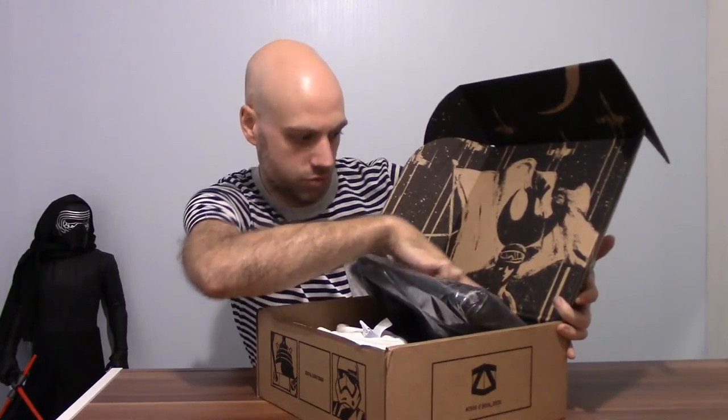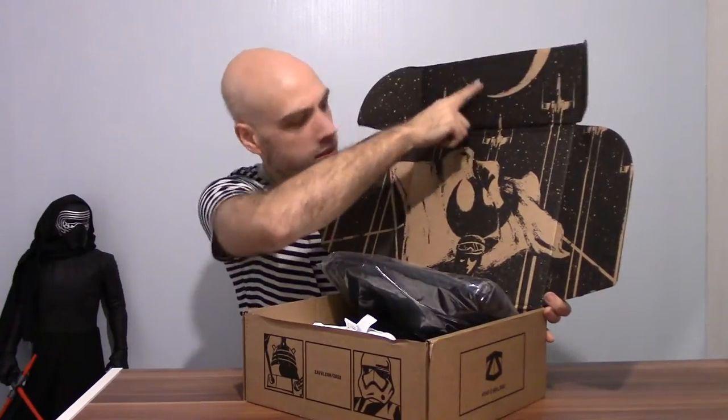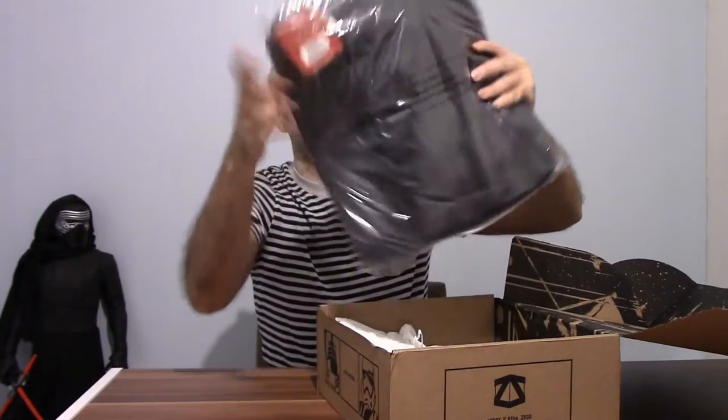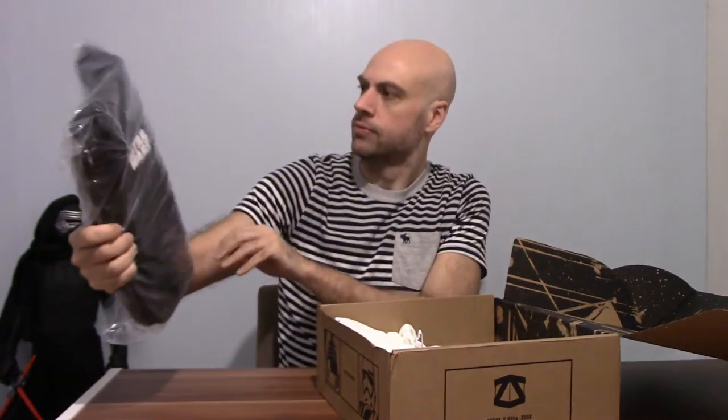And then loads of cool X-Wings flying up here, a planet there as well. They always have that nice little touch inside the box. Let's see what we've got. First up — a Star Wars bag with the First Order Stormtrooper on it.